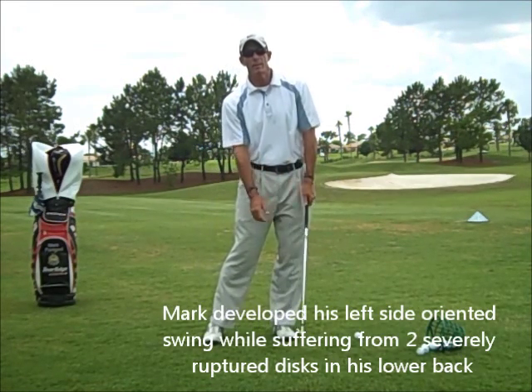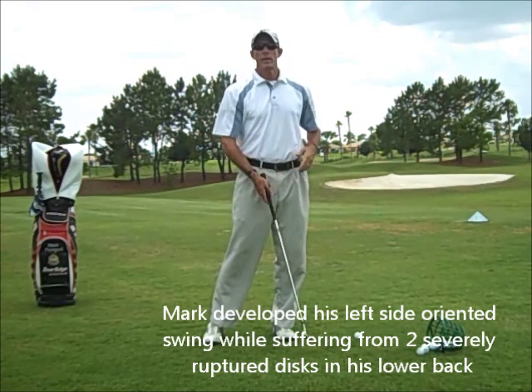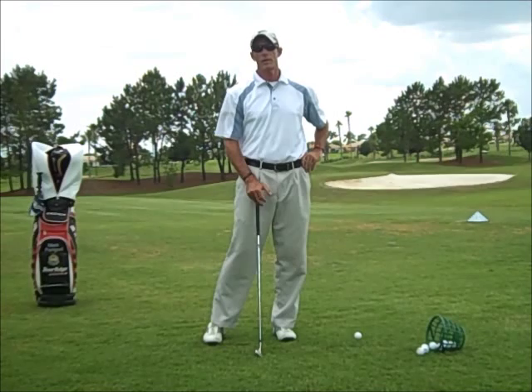If your hips are to the left, then you're going to engage the hip joint, which is a ball and socket and designed to rotate.